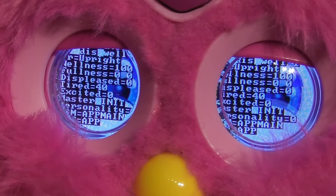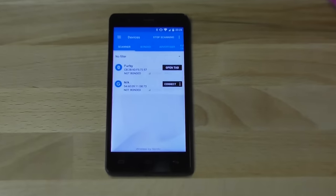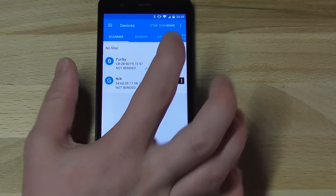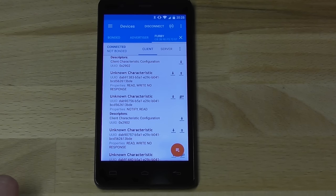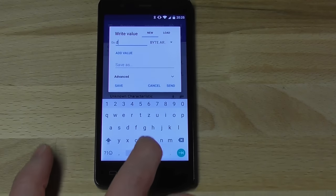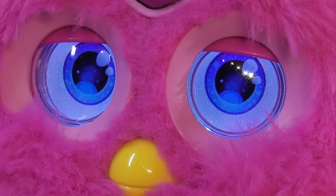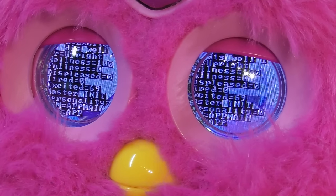For example, Furby has a hidden debug mode. You can open it by installing NRF Connect or a similar app, and looking for the Bluetooth characteristic with this specific UUID. Here, you can send Furby arbitrary commands, but sending the wrong ones might brick your Furby, so be careful. The DB command lets you cycle through Furby's debug menus.